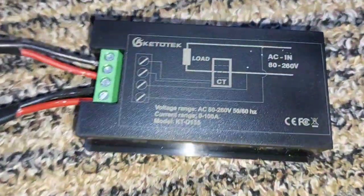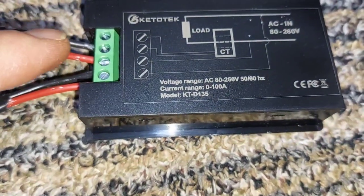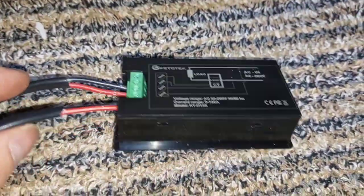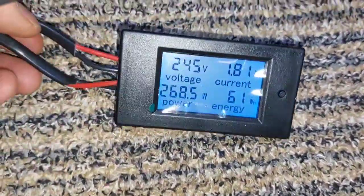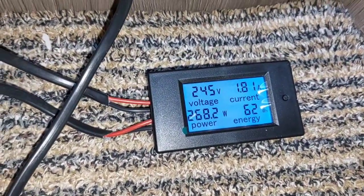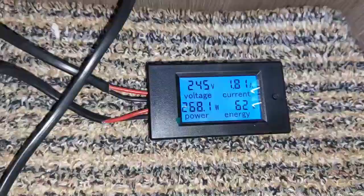Just to show you the wiring on the back: the little donut goes over the live wire coming in, and the two feeds from that go to the top two terminals. Then you just want 240 volts live and neutral going to the bottom two screws — simple as that. You can also reset the energy usage reading, but I'm really only interested in the current draw and also whether 240 volts is present on the van, which you can tell because the screen lights up — and it also shows the voltage.